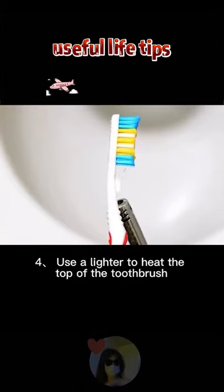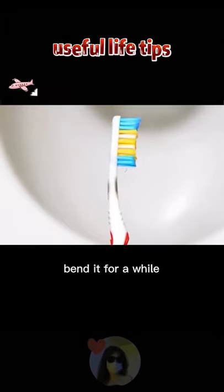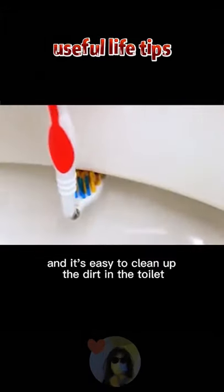4. Use a lighter to heat the top of the toothbrush. 5. Bend it for a while, and it's easy to clean up the dirt in the toilet.